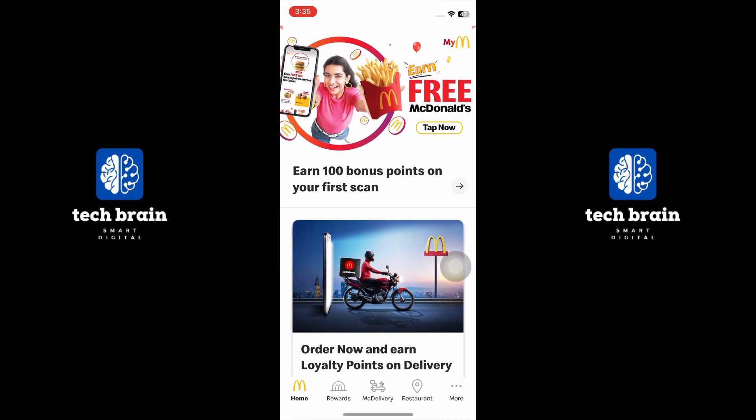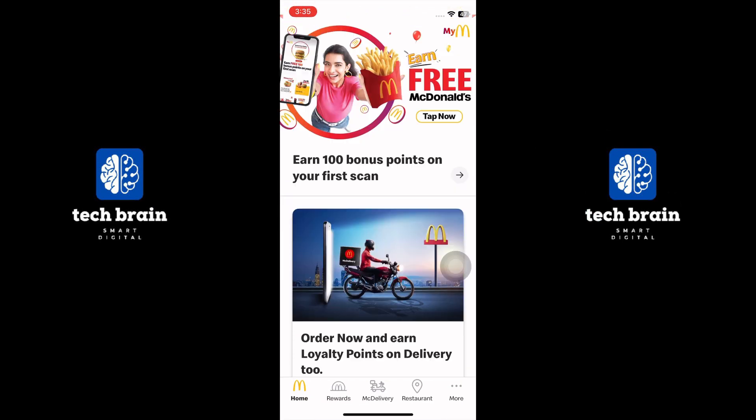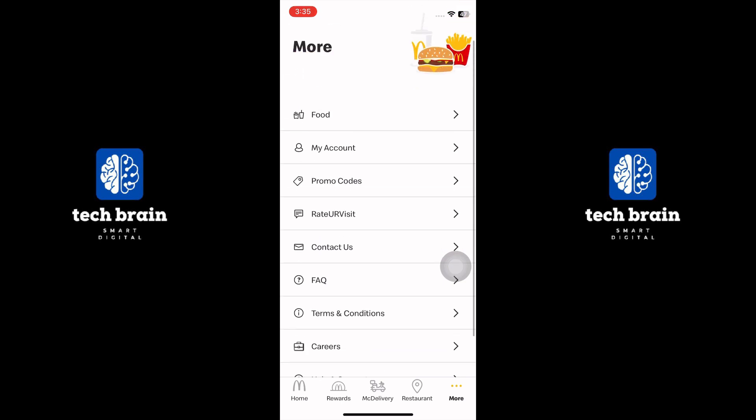First, open the McDonald's app and you will see different offers on the homepage. Go to the More tab and tap the Food option.